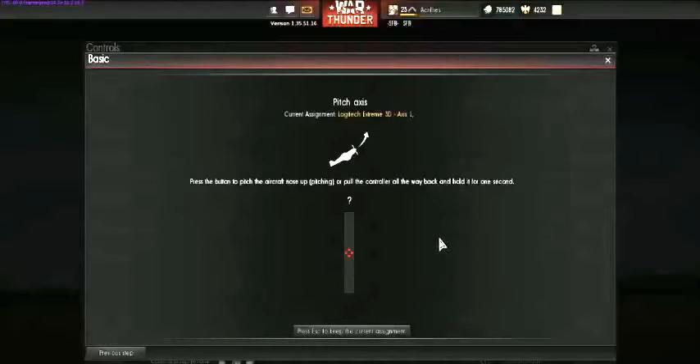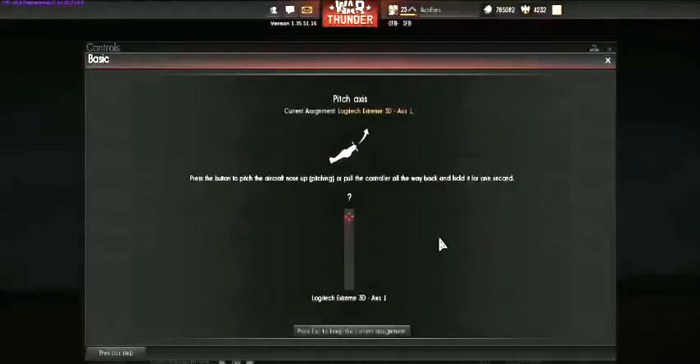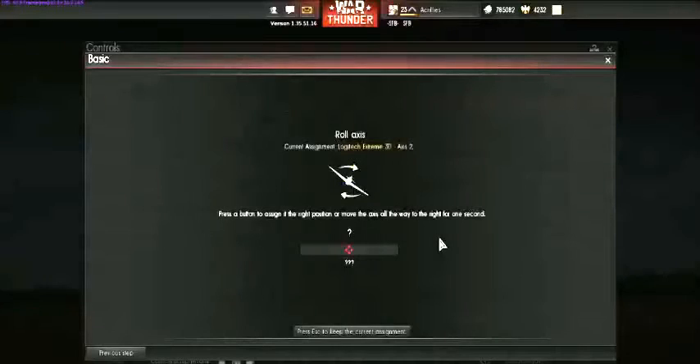Pitch Axes — this is when your aircraft goes up and down. They want to know what you want to raise your aircraft. So grab your joystick and pull back on it for up. Now they want down — push forward. You may prefer your joystick to do the opposite; if so, just do the opposite.